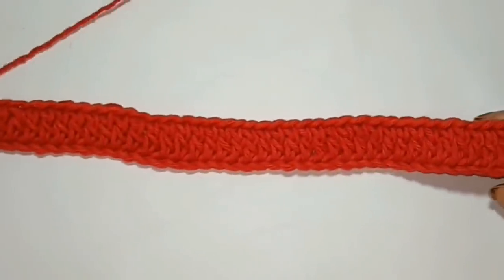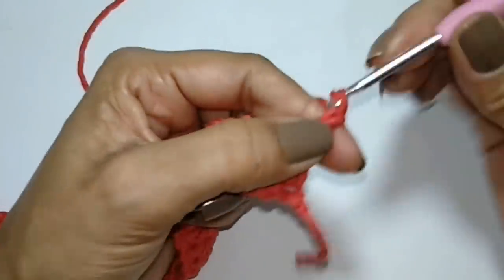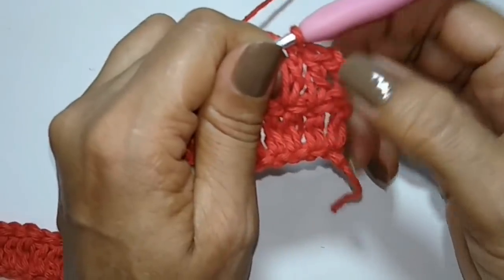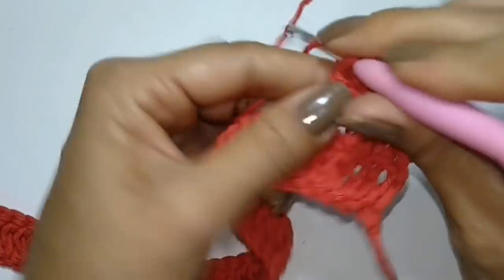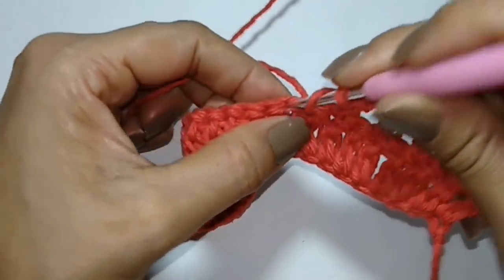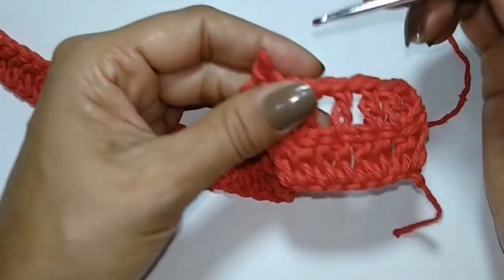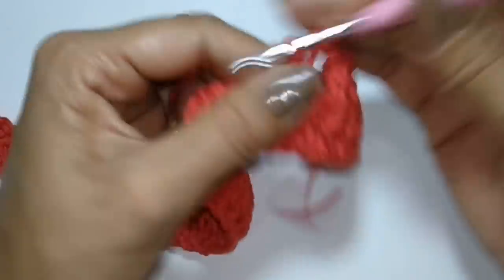Fiz 63 pontos altos. Agora eu vou virar o trabalho, subir três correntinhas — equivalendo a um ponto alto. No próximo, faço um ponto alto e no próximo, outro ponto alto. Ficou três pontos altos, contando com essas três correntinhas. Aqui eu vou fazer uma correntinha, pular um ponto da base e no segundo prender com ponto alto. Repito assim — uma correntinha, pulo um, no próximo ponto alto — até chegar no final.